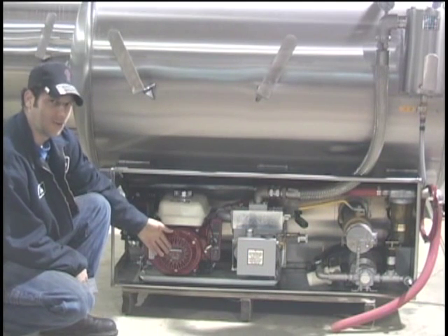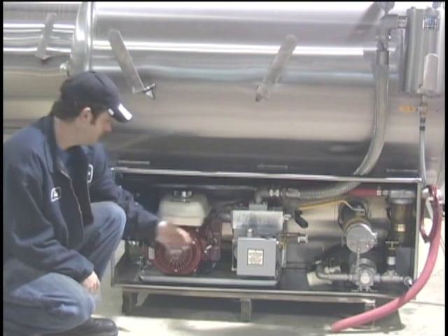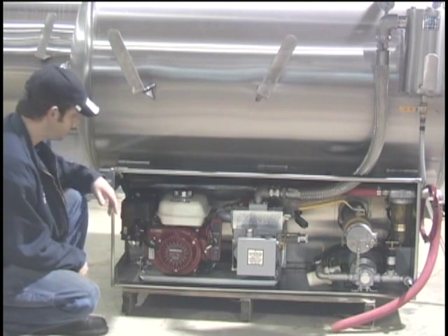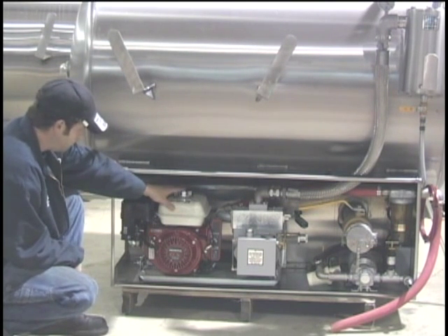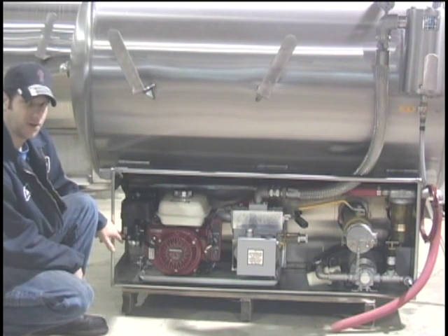Down here we have the Honda 5.5 horsepower engine which drives our Condi Super 6 vacuum pump. This Honda is equipped with a pull rope or an electric start. It has the fuel tank on top and here you have the choke and your fuel shut off.